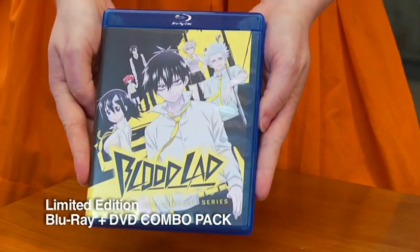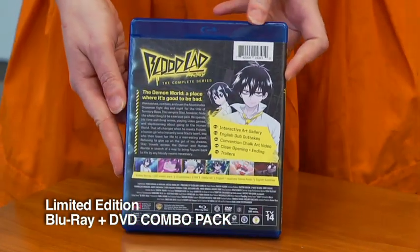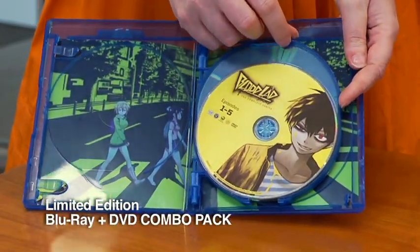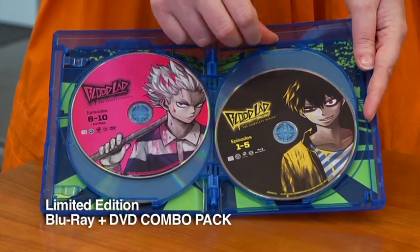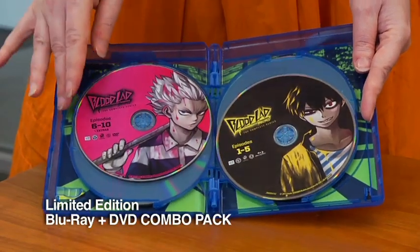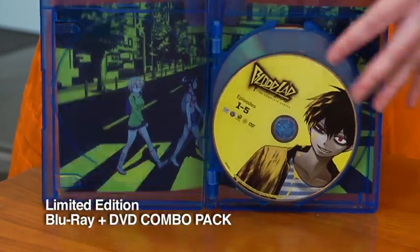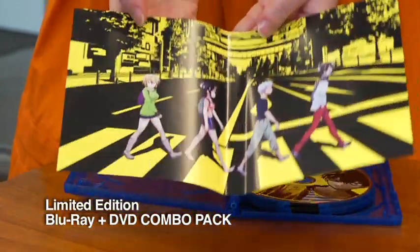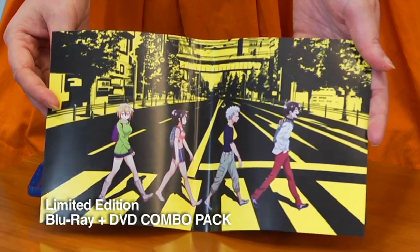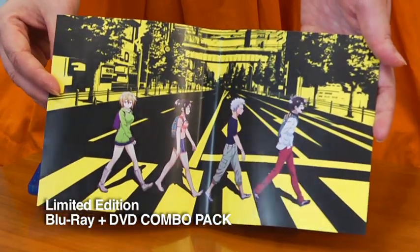First, we have our Blu-ray Amaray case with the key art on it, series information and specs on the back. Inside we have DVD 1, DVD 2, and Blu-ray 1 and Blu-ray 2 featuring Staz and Wolf. We also have a cool image on the reverse of the wrap, inspired a bit by a popular album cover from a while ago.